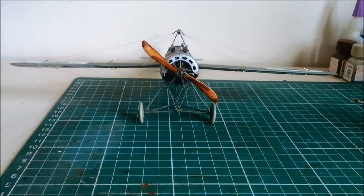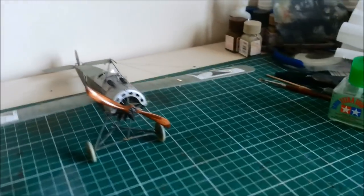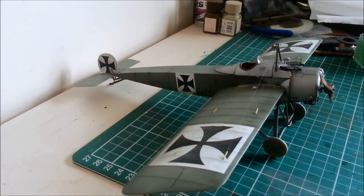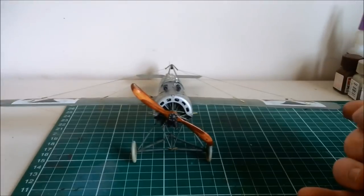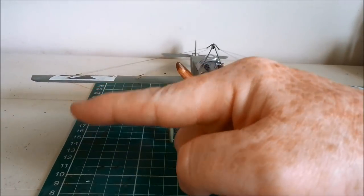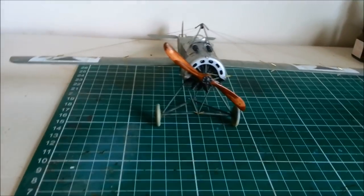So I have to fix the anhedral - and that's not a word I knew until this week. I knew of dihedral, which is where the wings come up like that, but I didn't know about anhedral where the wings droop down. Now I know.